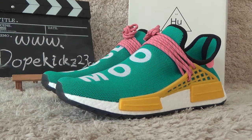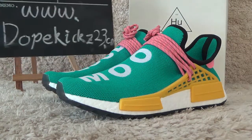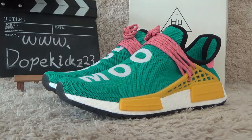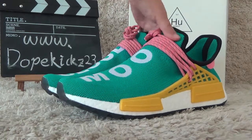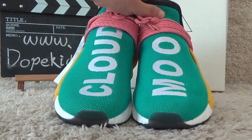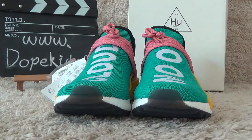Hello friend, nice to see you again. Here is another video in the series. Here are our contents — let me show you the new designs of the Adidas NMD Human Race in the green colorway. Now let me show you the details.